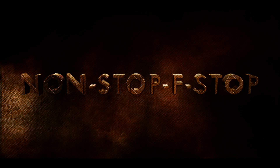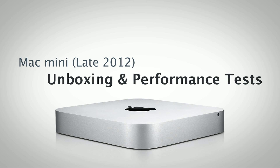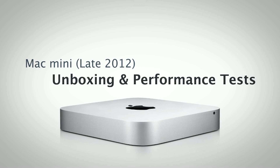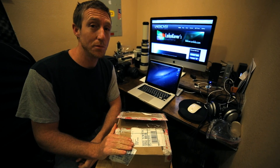Thank you for listening to the podcast. Welcome to another episode of Non-Stop F-Stop, where we'll be showing you the newest upgrade to our computer arsenal.